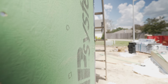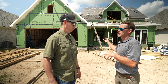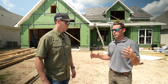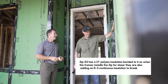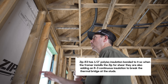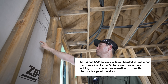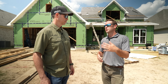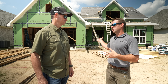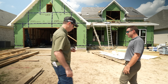Now talk to me about your zip system sheathing. Is this standard zip or is this zip R? This is zip R, Matt. We used the zip R-3 on this project. It's our first time using it — it's an awesome product. What that's going to do is provide a continuous insulation around your envelope and eliminate any thermal bridging that would be there if you just had traditional seven-sixteenths sheathing directly nailed to the studs. Let's actually go inside and get a tour.